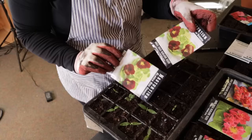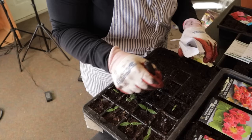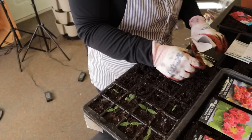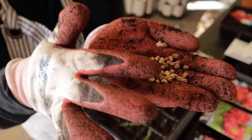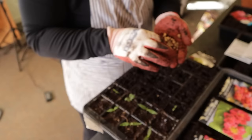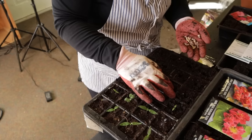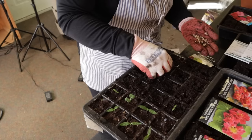Nasturtiums come in two different styles — ones that vine and ones that bush. I am planting the bushing ones in the Greenstock, and these vining ones I like to plant toward the edges of my raised beds so they can vine out into the walkway. Nasturtium seeds are really weird looking — they're really big. I'm going to put one per cell because last year I had really good germination with these. They germinate pretty quickly, so if I have one cell that doesn't germinate I'll just pop a seed in to fill the hole. Look at that — we already have one tray done!